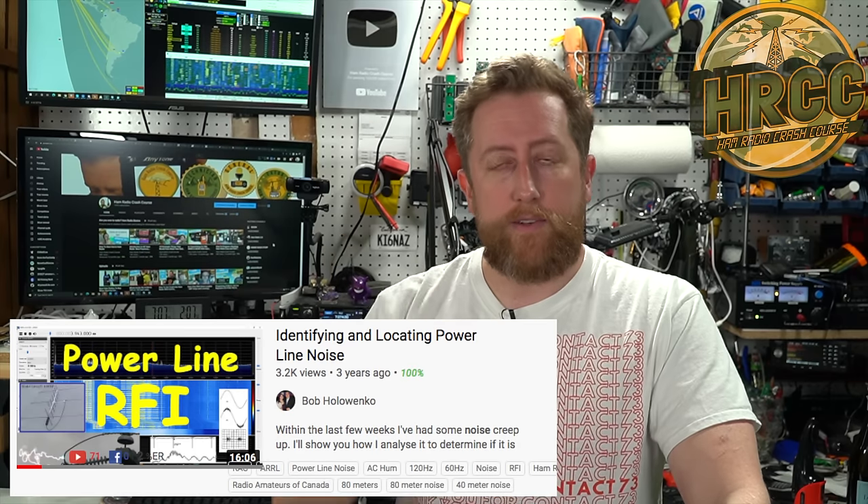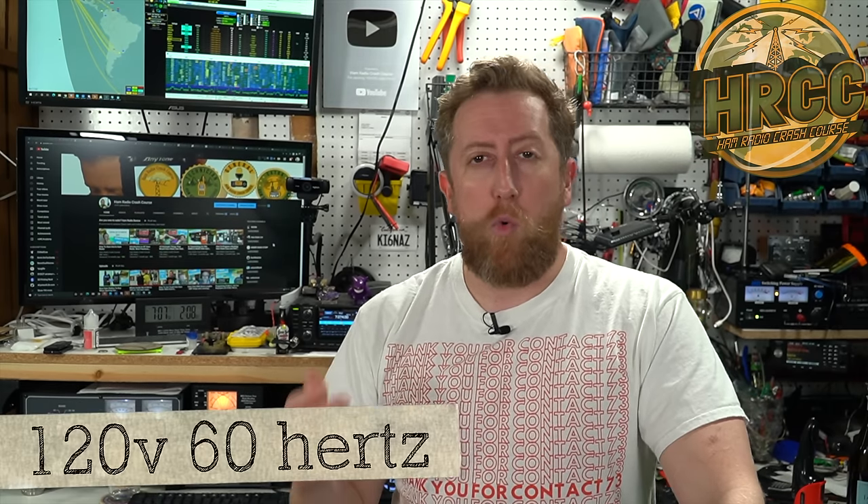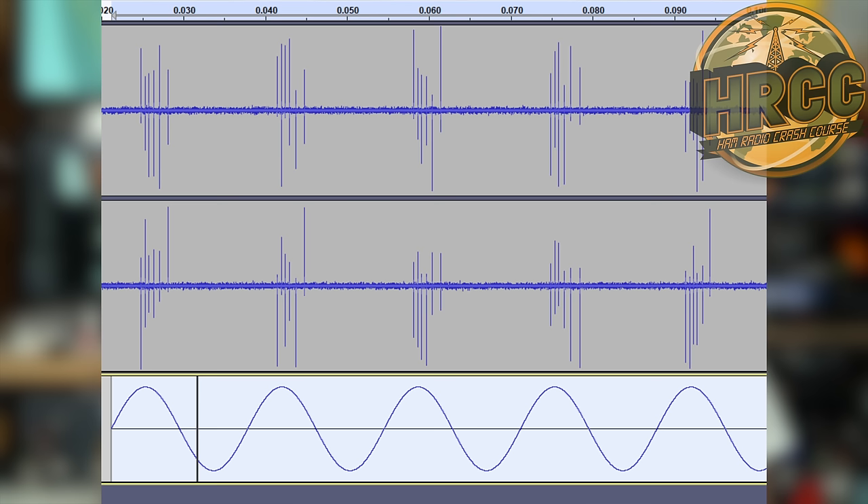Today I'm going to walk through what I did and document my experiences on how to deal with power line noise. The first issue was figuring out if what I was experiencing was actual line noise. I used a video I found on YouTube — I'll link it in the description. Basically it goes through using an SDR, software defined radio, to take a snippet of recorded noise, look at the peaks, and match them up to a 120 Hz sine wave using software like Audacity. If there's a relationship between the peaks and valleys of the sine wave, it is highly likely that the RFI you're experiencing is power line noise.